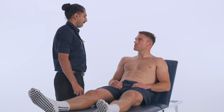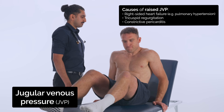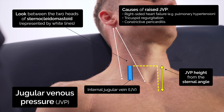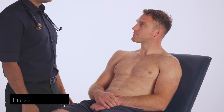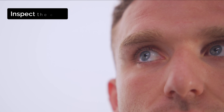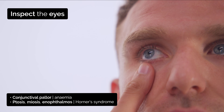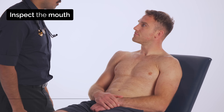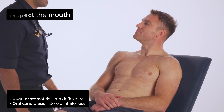I'll get you to rest your head back and turn away from me. I'm going to have a look at your neck. Okay Ollie, I'm just going to take a closer look at your face. I'm just going to pull your lower eyelid down here. Open your mouth for me and stick your tongue to the roof of your mouth. And you can close your mouth now.